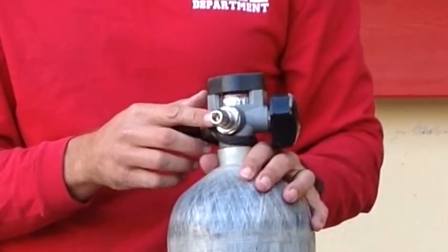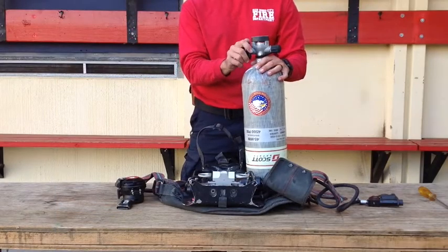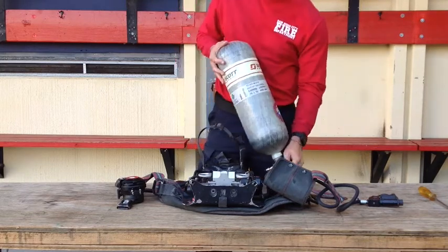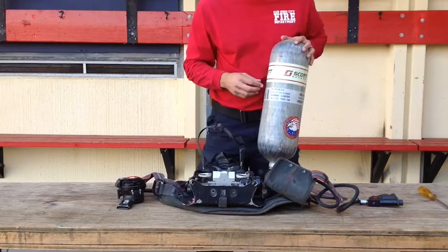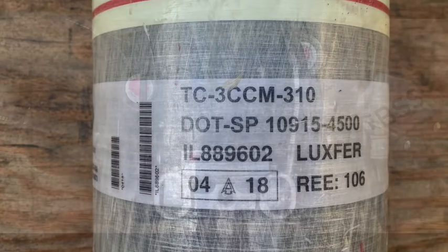This is its quick connect fitting and a dual window pressure gauge with elastomeric bumper. It has a ratchet cylinder valve hand wheel: on is counter-clockwise, off is push in and clockwise. On the side of the cylinder you'll find the tank information: the DOT number, date of last hydrotest, the manufacture date, and the serial number.